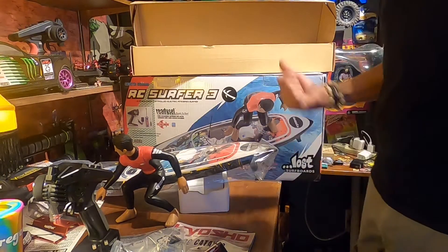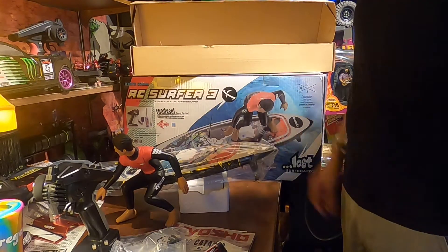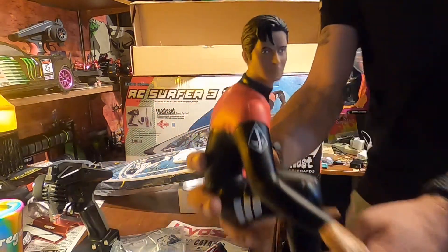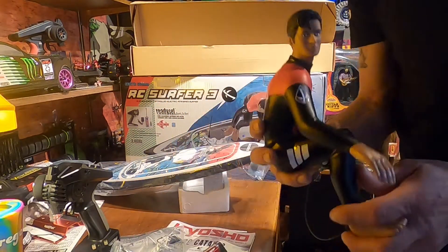The Kyosho, ready to run, one-fifth scale. Look at that. Let's go — Cowabunga, dude. Let's go surfing. Surf's up.